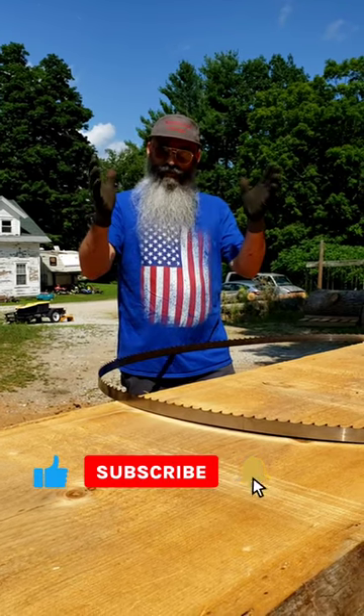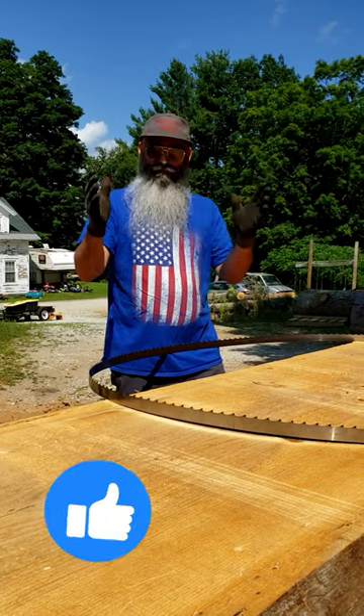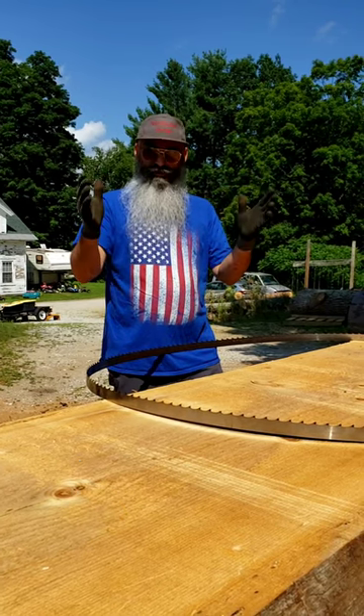Make sure you're wearing gloves, folks. This can get you — it can be dangerous. Be careful. Go slow. Take your time.